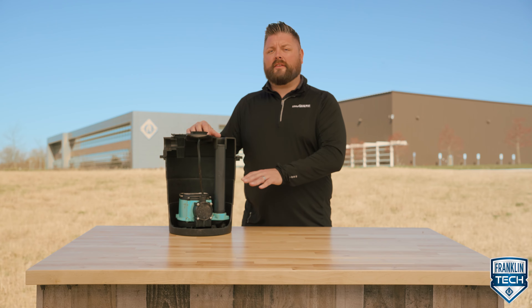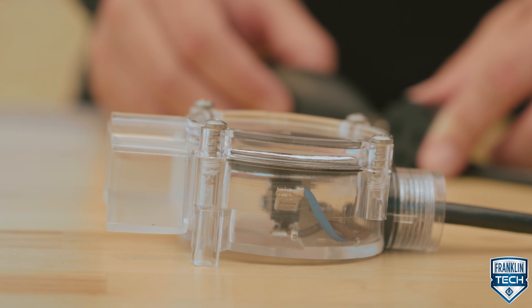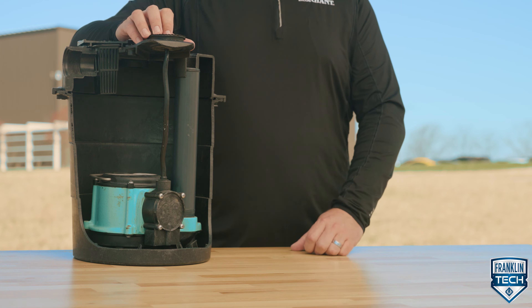Here's how a diaphragm switch operates. As the water rises, the pressure is applied to the diaphragm switch. The pressure activates the switch, turning the pump on. As the water level falls, the pressure decreases until the switch deactivates, turning the pump off.